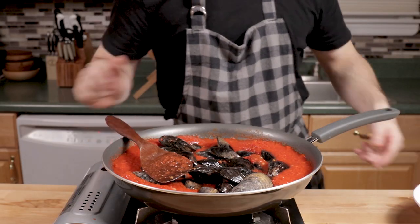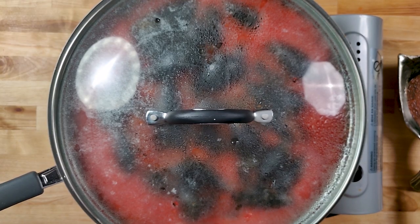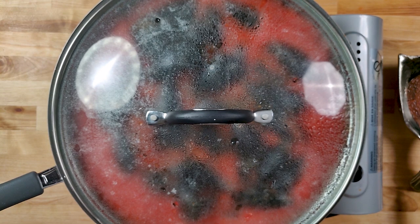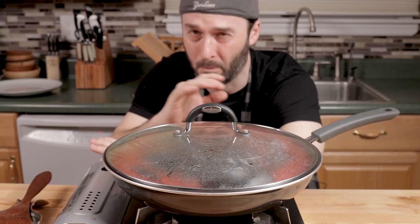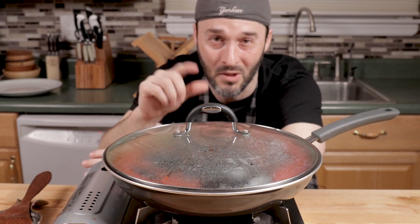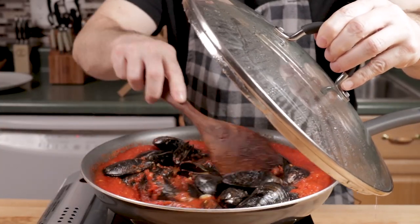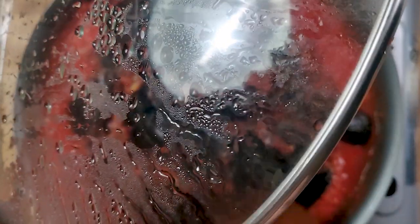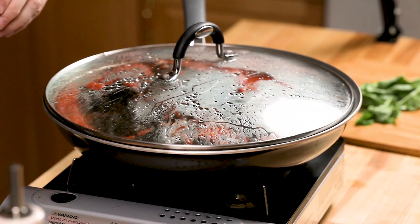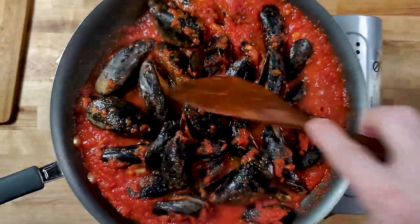Kind of bury them in the sauce and then cover. It's going to take about five or six minutes, maybe three. Some will open earlier. When I do clams — little necks — I remove them as they open, but for mussels I don't bother; they're all going to open. If a bunch don't open, then you've got bad mussels. These are good because during the water process you can see them opening and closing and filtering themselves. It's been about five minutes and most of them are open — they are pretty much all open, which is great. They're done — turning off the heat.